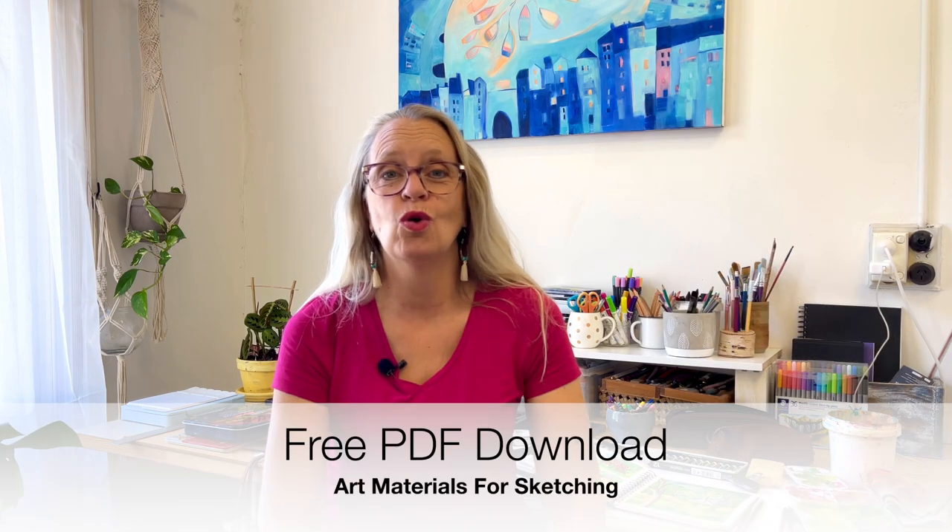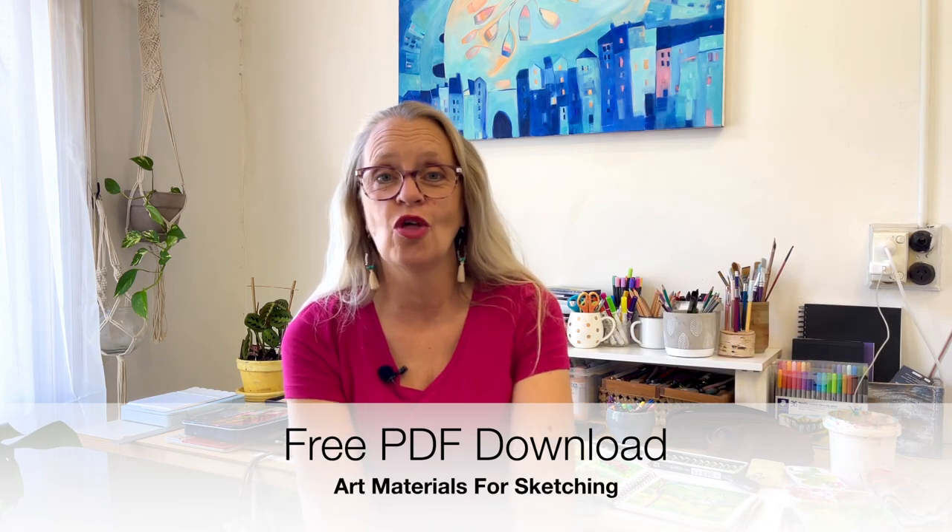I've created a free download for you with a full list of all the materials I've mentioned in this video, and a few more as well. If you'd like to get your hands on that, check the link below this video where you can sign up for free and grab yourself that list right now.